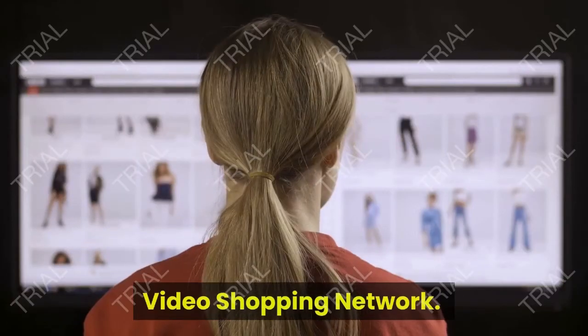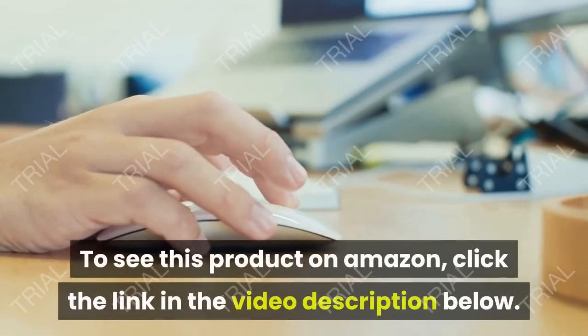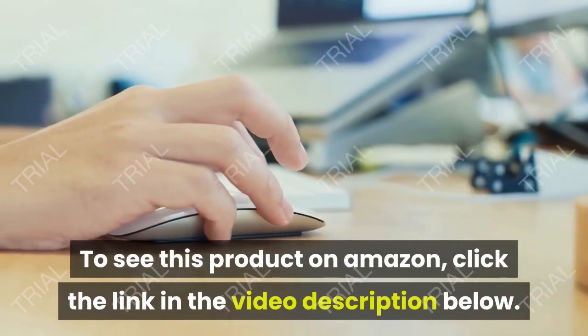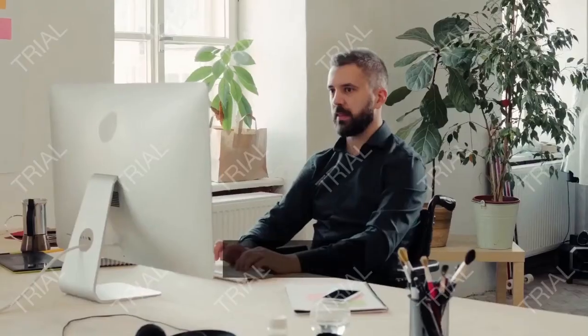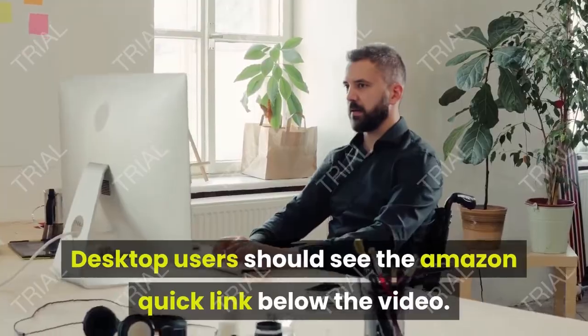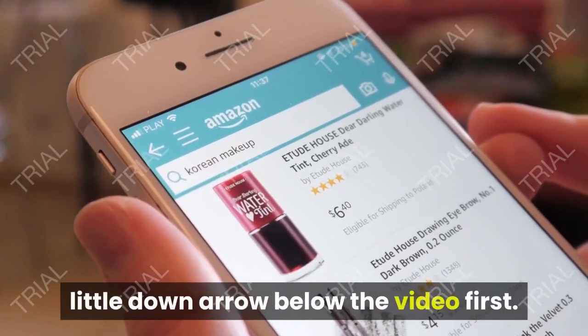Video Shopping Network, an Amazon affiliate. To see this product on Amazon, click the link in the video description below. You'll be able to see current pricing, product previews, and any special deals. Desktop users should see the Amazon quick link below the video; mobile users will need to click the little down arrow below the video first.